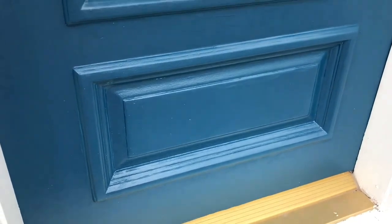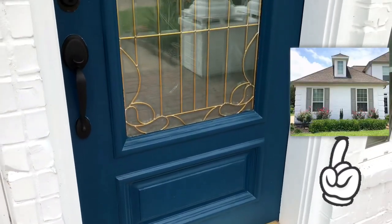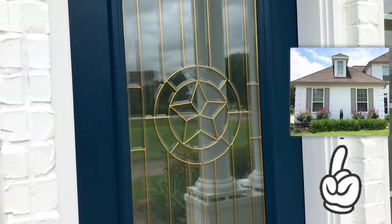Hopefully this can help one of you figure out why the paint on your front door is bubbling or blistering. Don't forget to like and subscribe, and check out my recent video on how to paint vinyl shutters — I used another Sherwin-Williams product that I absolutely love and it can even make your old vinyl shutters look great.